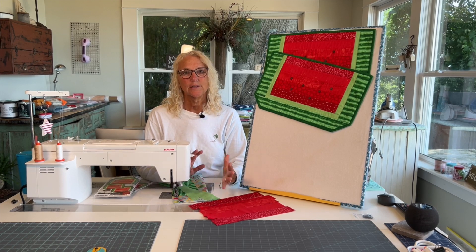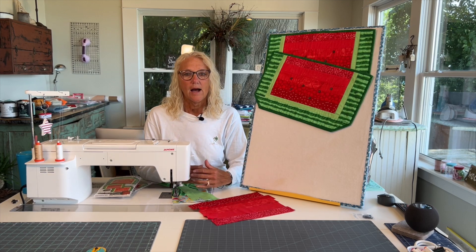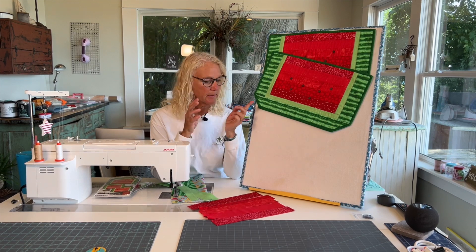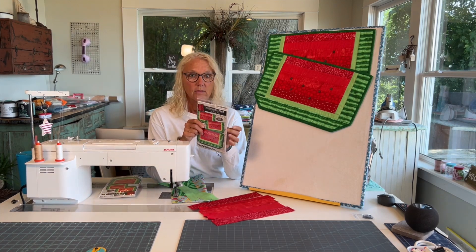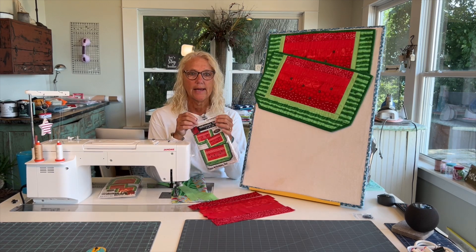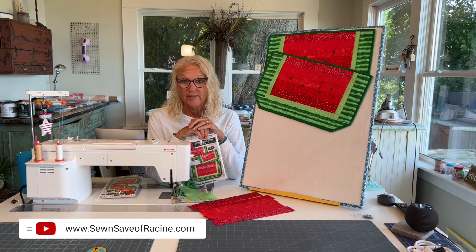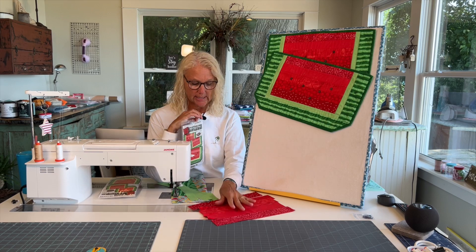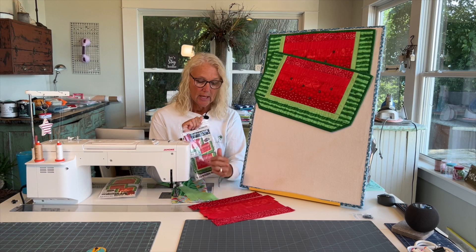Hi everyone. Welcome to our Sizzling Summer Series. I'm Karen. I'm here in my studio at the Potterosa from Sew and Save, and this is the third project in our Sizzling Summer Series and we're making these. They're called Watermelon Place and they're little placemats. This is a super fun project. It goes really fast.